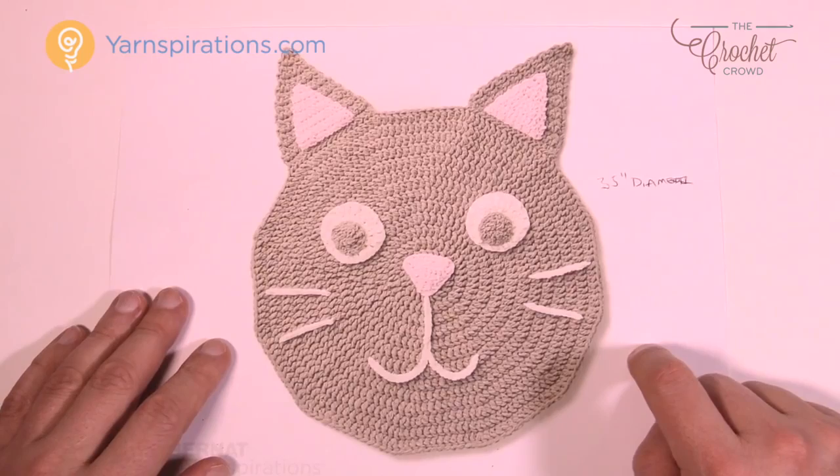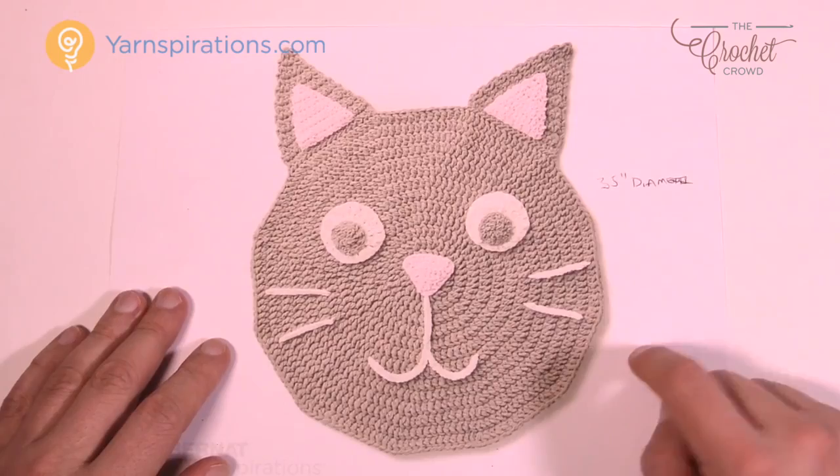Until next time, I'm Mikey on behalf of Yarnspirations as well as thecrochetcrowd.com. Enjoy your purr-fect crochet play rug. We'll see you again real soon. Bye bye.